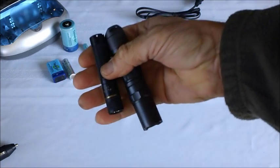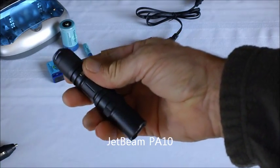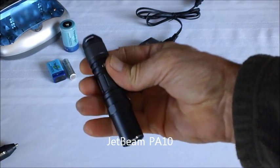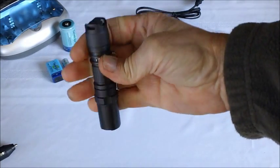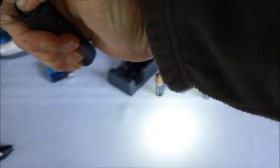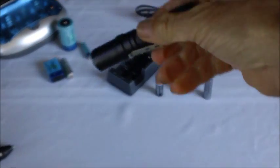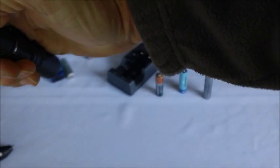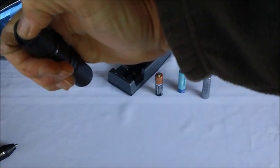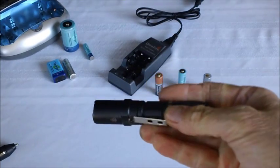Here is another light, larger than the first, but another example of a light that operates on a single double-A size battery. This one comes with a few more features. It's activated by a tail switch and in one mode can operate as a tactical flashlight — press for momentary and it can be locked on. But with just a twist of the bezel, it can be operated as an everyday or general-purpose light. It has high, medium, and low, and some flashing features that I find a little bit cumbersome.